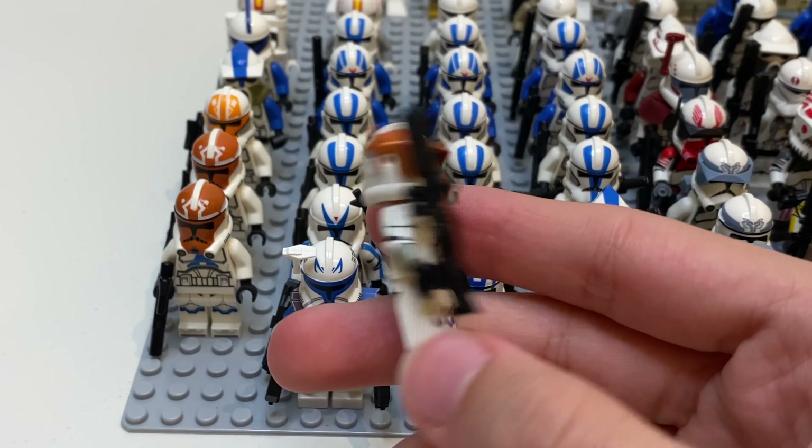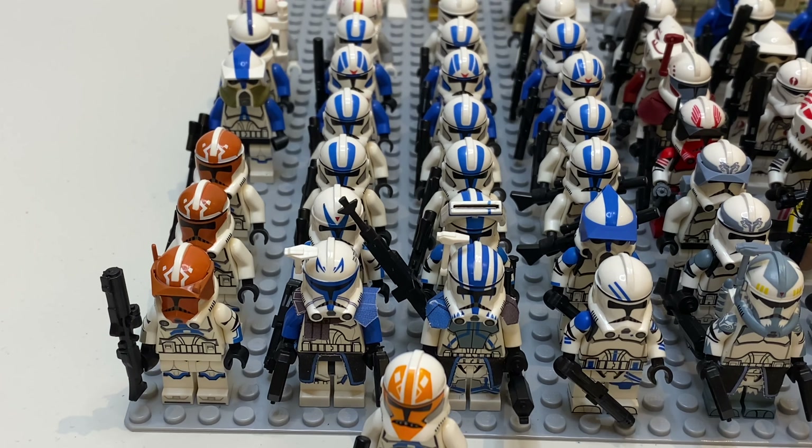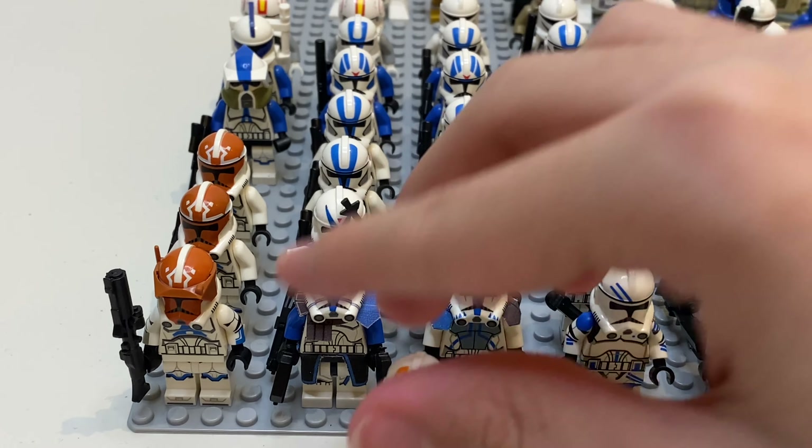So my army is now currently 91 Clone Troopers and 7 Jedis, not including that extra Ahsoka. So 1, 2, 3, 4, 5, 6, 7 without Ahsoka — so if you count that extra, that's going to be 8. So let's get into the army, starting with the 501st of course.